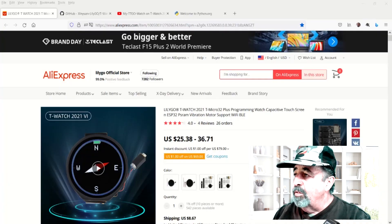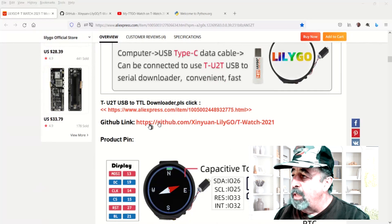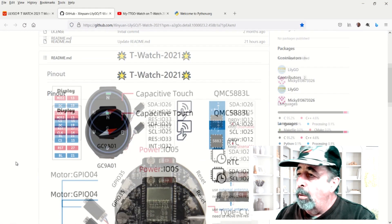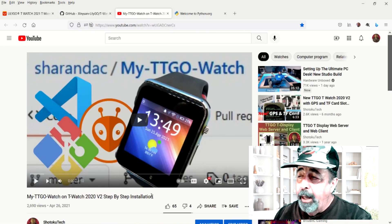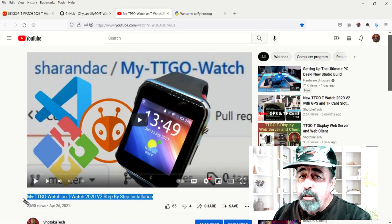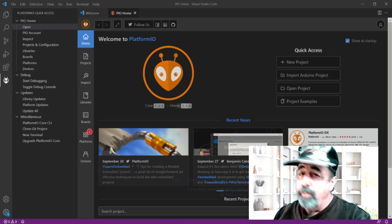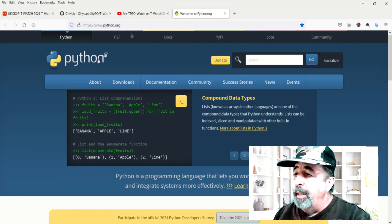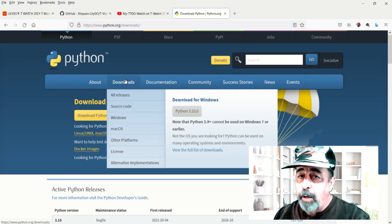Now we're ready to flash the firmware onto the watch. From the product page, there's a link to GitHub to the XinyanLilyGo T-Watch 2021 repository — look for the links in the description below. This particular library uses VS Code, PlatformIO, and Python. You can watch my previous TTGO T-Watch 2020 video that shows how to install VS Code and PlatformIO. In this video, I'm going to show you how to install Python in VS Code for this project.